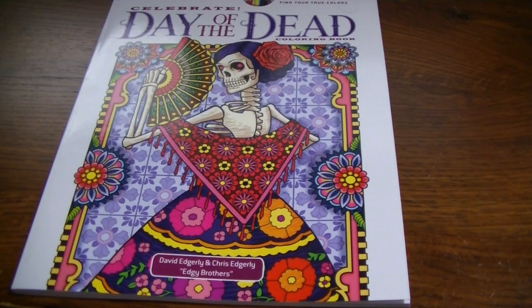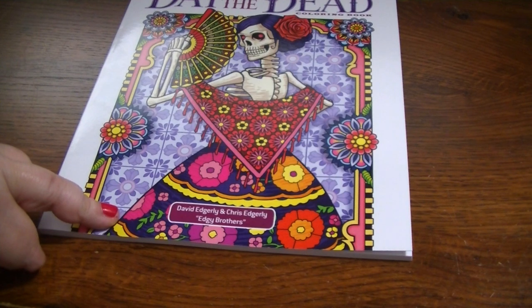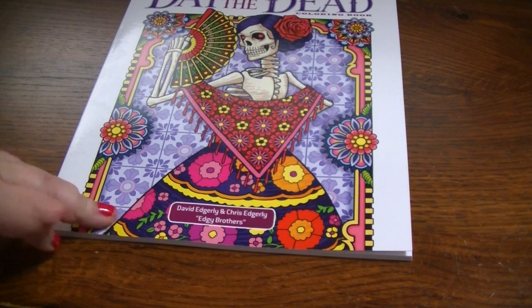Hey everybody, welcome back. I have a flip-through video today for you of Creative Haven's Celebrate Day of the Dead coloring book. The illustrators on this book are David Edgerly and Chris Edgerly — the Edgy Brothers.